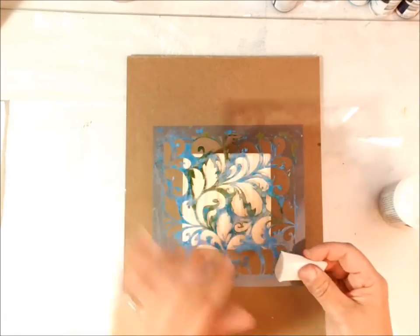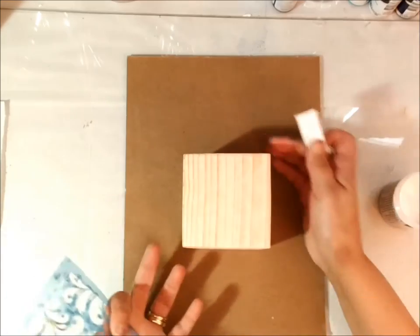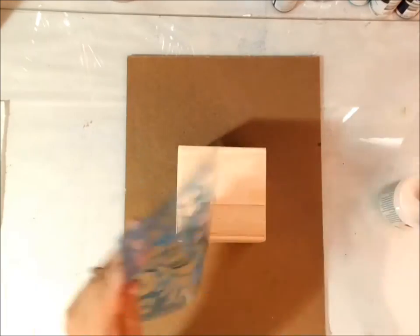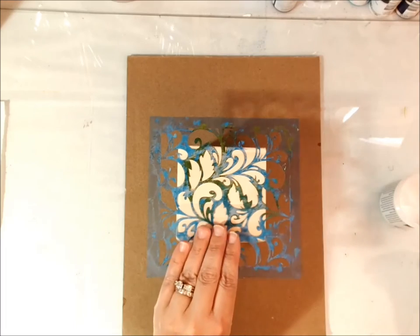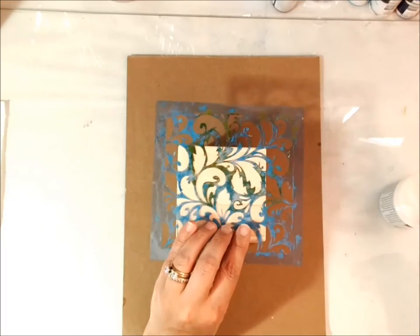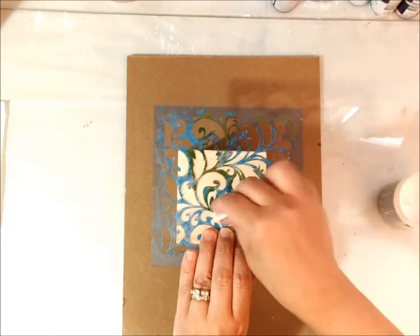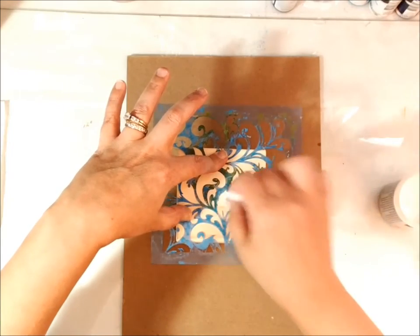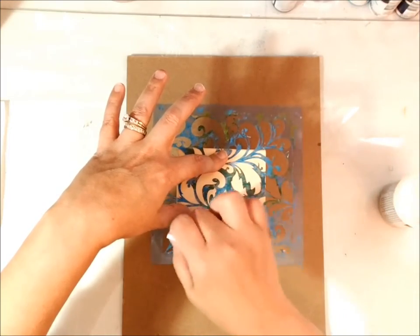I also like to flip my stencils, so I like to use both sides — that's why I usually don't spray the back. We're just going to do all sides with the matte medium, and then we're going to let that completely dry. You want to make sure that you tap your sponge off on your palette so you don't get a bunch of excess. This is an M-square stencil, so a nice coat — not too much on the sponge. We don't want it to seep underneath the stencil.